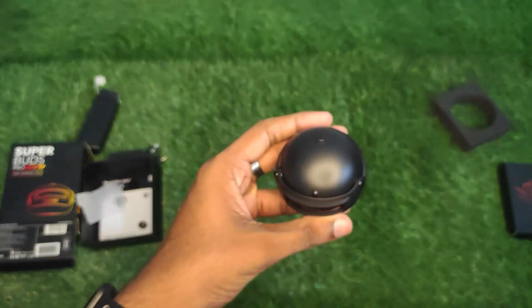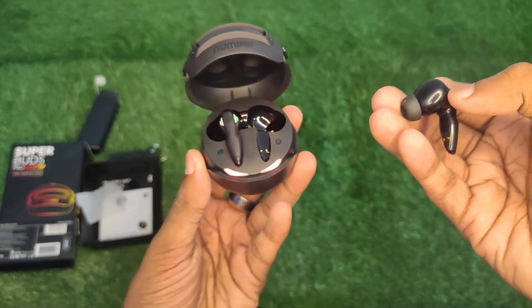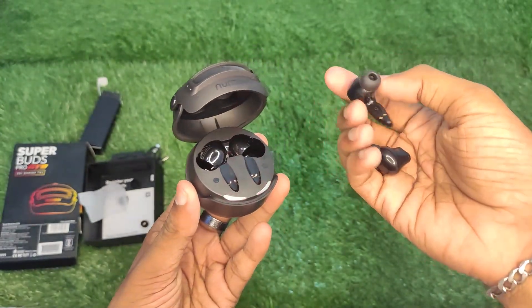This has Bluetooth version V5.3, and the range is up to 13 meters.